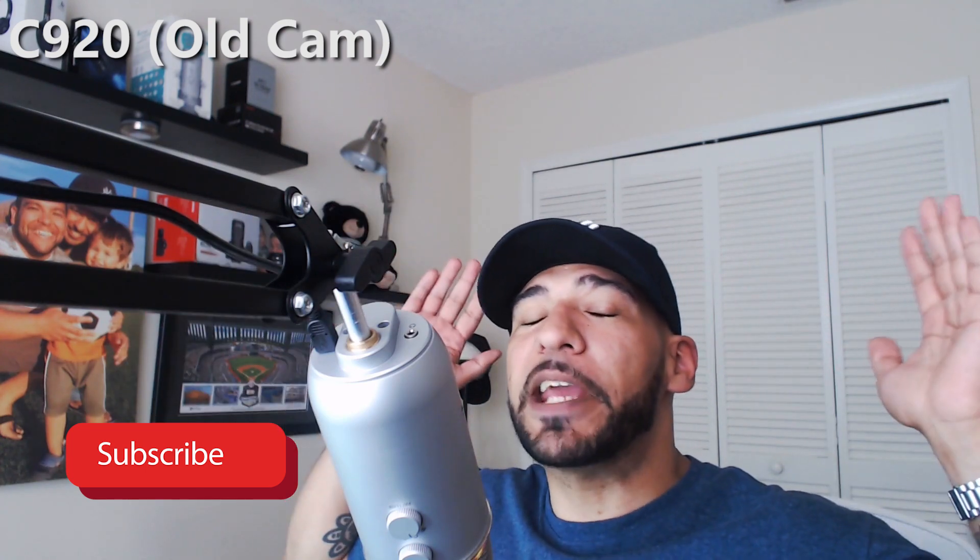You can find it at Best Buy or Amazon anywhere from $49 to $69. Leave a funny comment below and I'll pick my favorite and ship this Logitech C920 to you absolutely free — make sure you like, share, and subscribe. Now the part I'm excited about: let's jump on the Logitech Brio and see what it looks like in 4K.